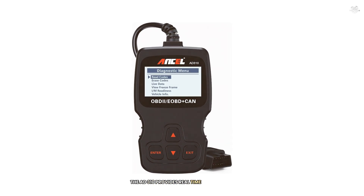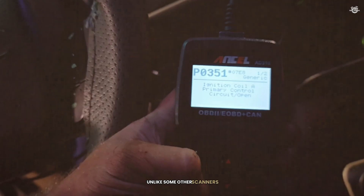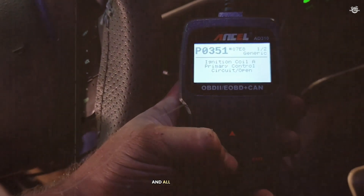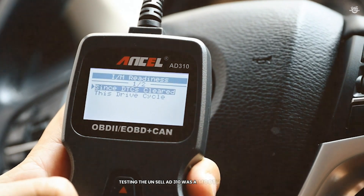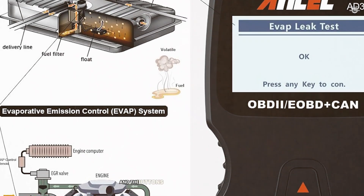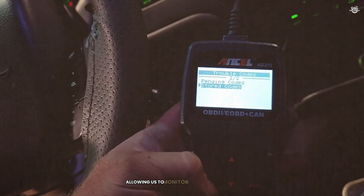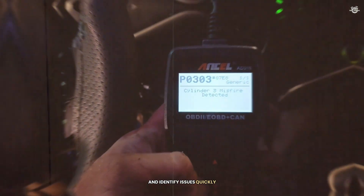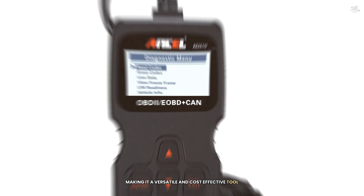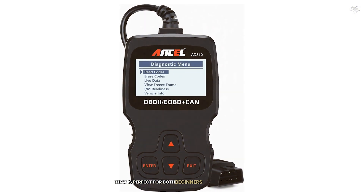The AD310 provides a real-time data stream, allowing you to monitor various parameters and identify issues quickly. Unlike some other scanners, it does not require any subscription fees — you only need to purchase the scanner and all updates are free. The live data stream feature was particularly useful, and the wide compatibility and no subscription fees were major pluses, making it a versatile and cost-effective tool. Overall, the Autel AD310 is a reliable and user-friendly scanner perfect for both beginners and professionals.